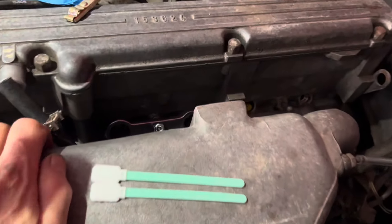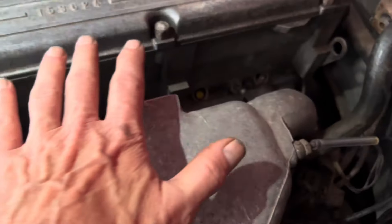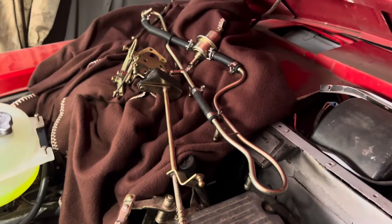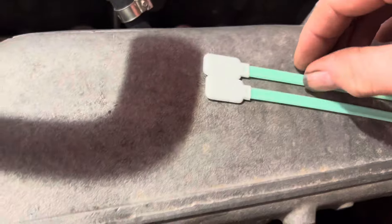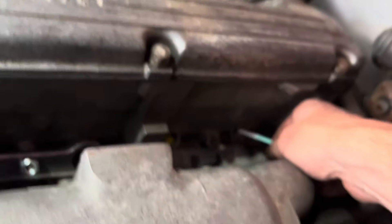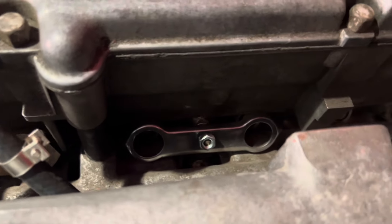When you come to fit the injectors back on your car — at least on an M110 engine — it's much easier if you take away all the fuel rails and the accelerator linkage. You've got much better access to get in here and to be cleaning around all of these little holes here with swabs, to make sure there's no dirt or dust in there before installing the new injector seals.